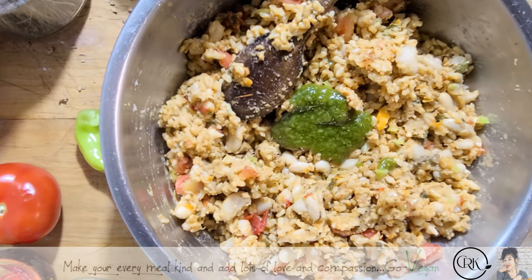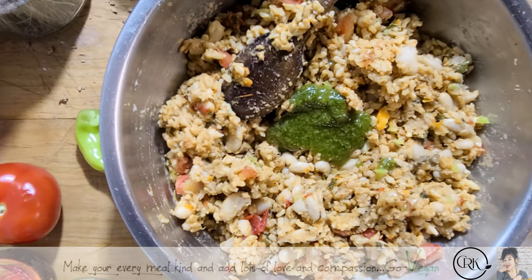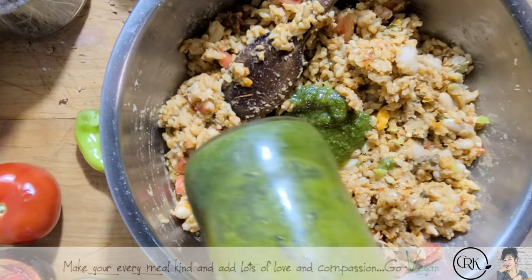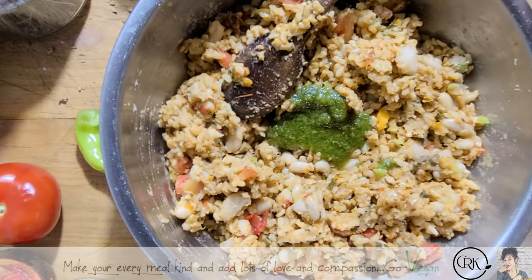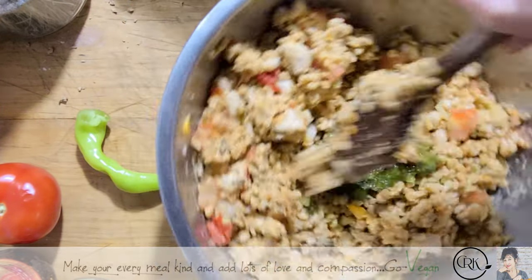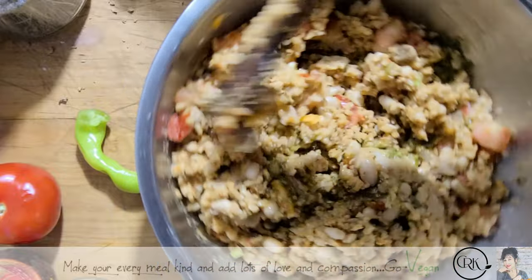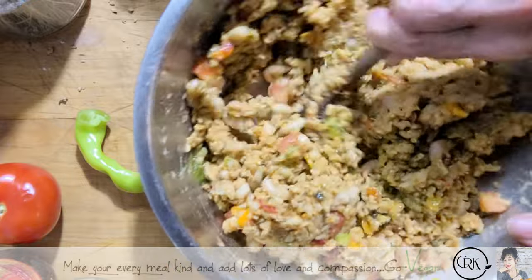I'm going to add a little pesto. This pesto I made last year and I have jars and jars of this stuff. We've got the pesto, we're going to mix that in — we're going to take it from Spanish and turn it Italian.